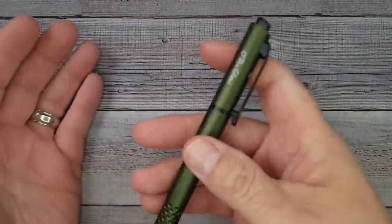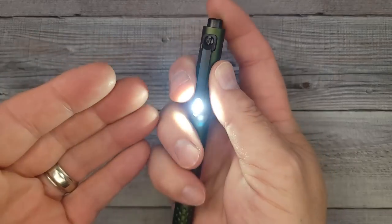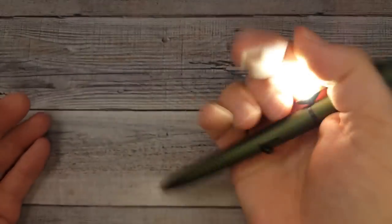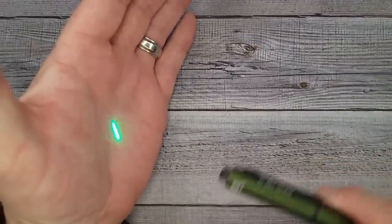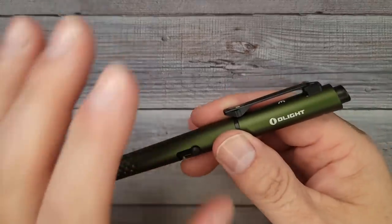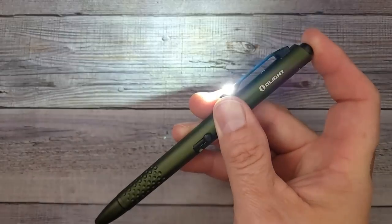If you hold down the tail switch while writing, you get the side light which is extremely bright. Holding down lets you cycle up through different brightness levels and then click to turn it off. When you close the pen, push upward on the bolt and you get the laser pointer — your cat, your dog, or anyone across the room will appreciate it. When you're not using the pen, just click to turn the light on, hold to cycle modes, and click to turn off.